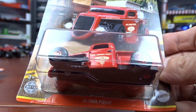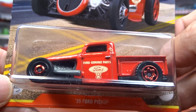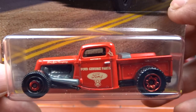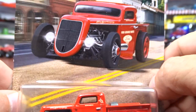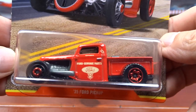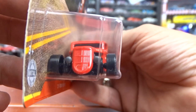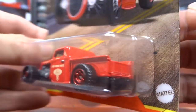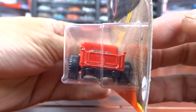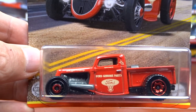This one here I think is awesome — it's a '35 Ford pickup. Awesome job on this thing, I think that's just cool. Looks awesome. Card art is pretty sharp. The truck itself, pretty sharp. I think it's pretty cool. I think they did a nice job on this. It is pretty neat. I really like that one — it's probably my favorite out of them all.